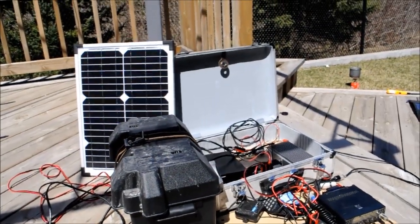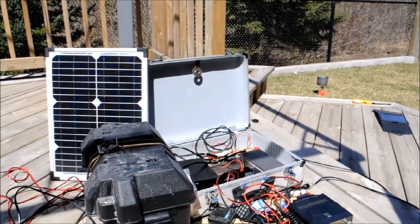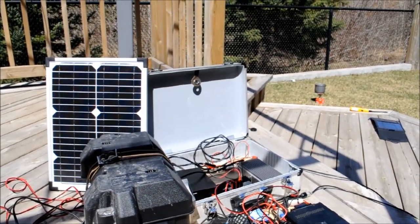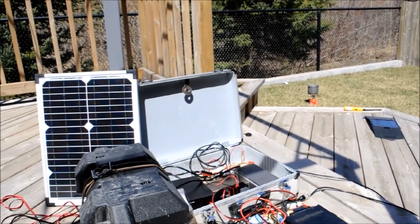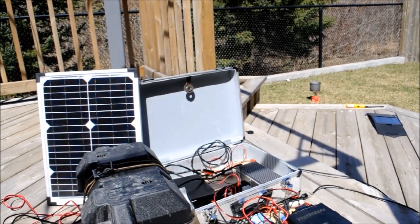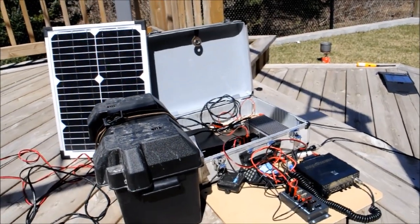I hope you enjoyed this video checking out my amateur radio go kit. If you want to see more videos like this, don't forget to subscribe and check out my channel. If you have anything you want me to take a look at, enter it in the comments section below. And if you have a go kit, I would love to see it. So send me comments on what you have, and maybe we'll feature it in another future video. Thanks for watching. Let's connect.